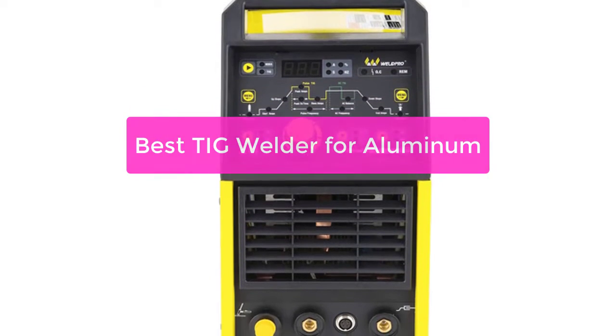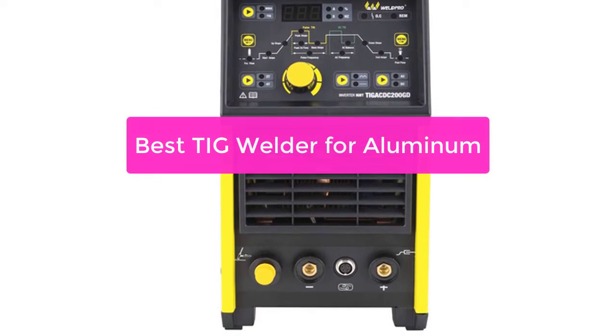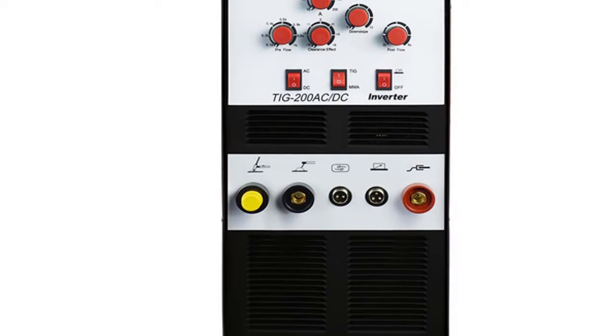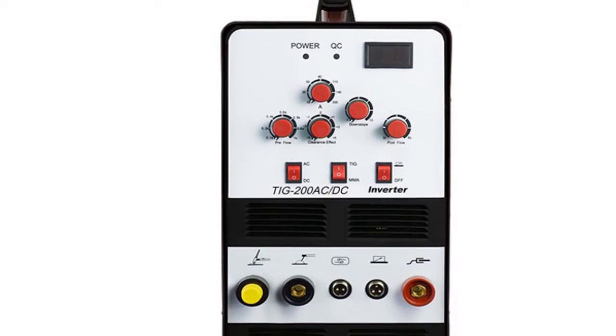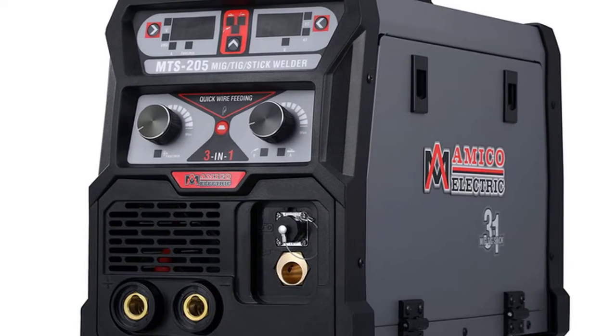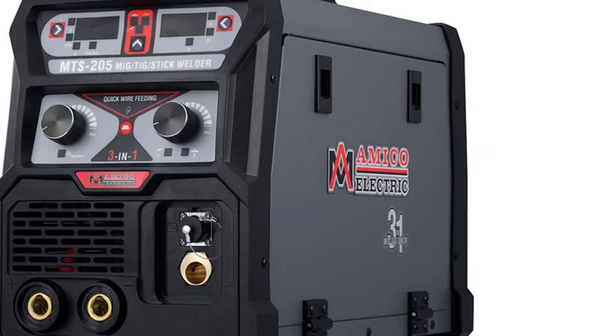Are you in the market for a TIG welder for aluminum? You're in luck. There are a number of great options available, each with its own set of pros and cons. In this video, we'll take a look at the top 5 best TIG welders for aluminum and help you decide which one is right for you. So let's get started with the list.